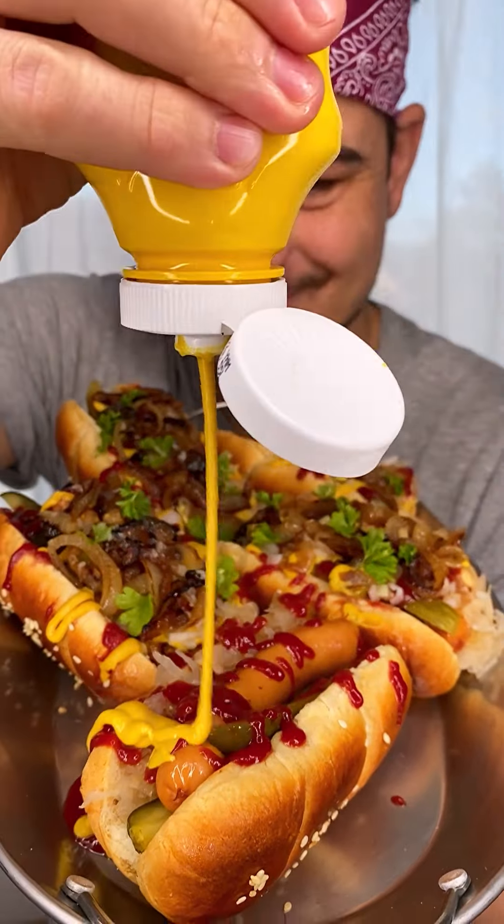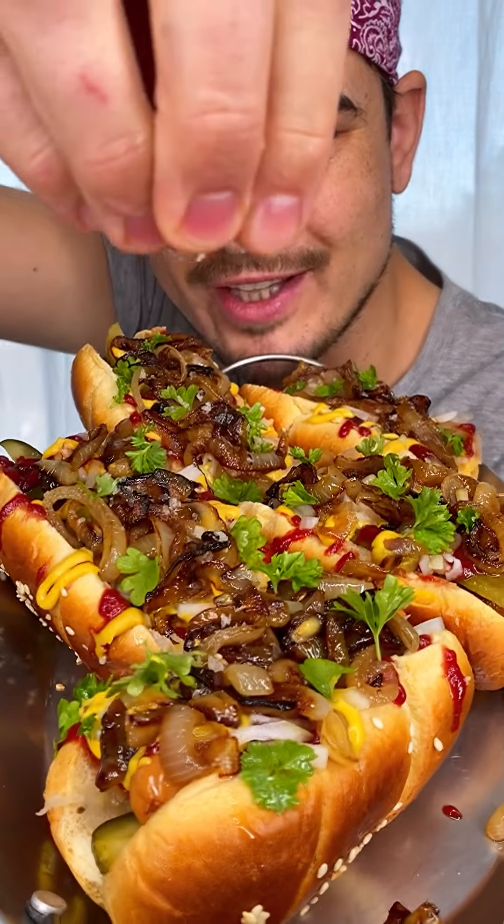Sauerkraut, pickles, sausage, ketchup, mustard, onion, fried onion, parsley, smoky flaky salt.